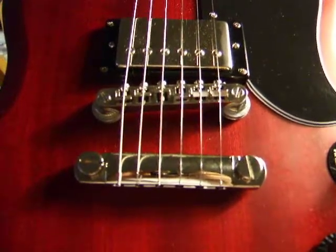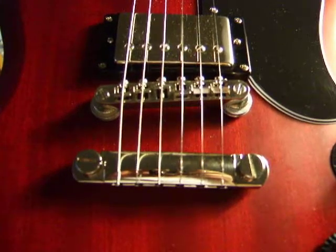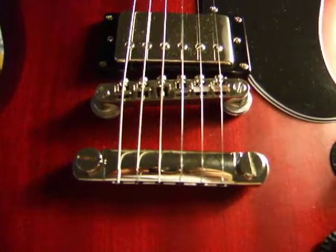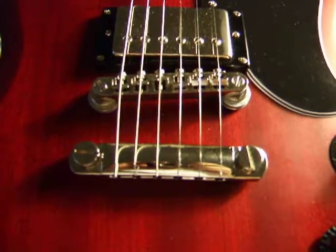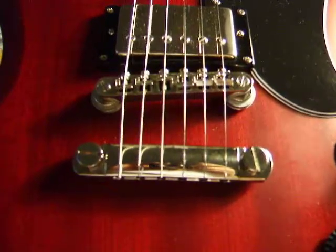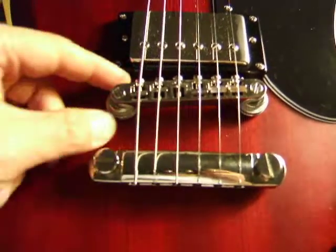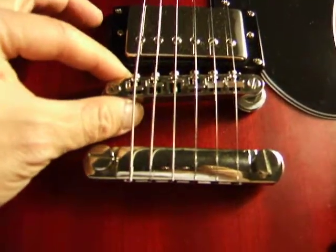What you're looking at here is the bridge for an Epiphone G400 Faded. When I first got this guitar, it was great, except the fact that it couldn't stay in tune. Originally I thought it was the tuners, but it wasn't really a problem with them. And then I thought it was the nuts, and it wasn't that. And then when I took off all the strings, this piece right here wobbled a lot.